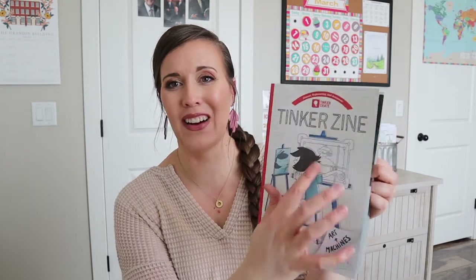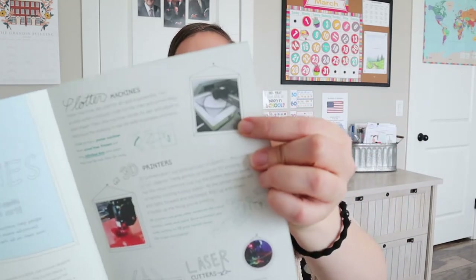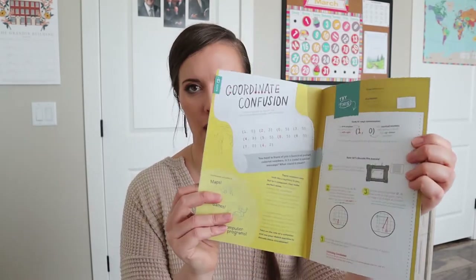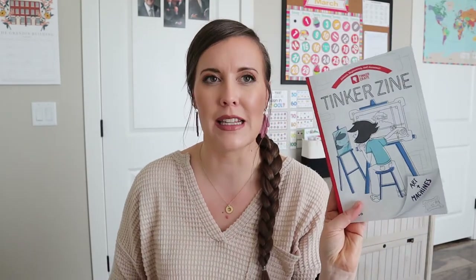This looks like an Etch-a-Sketch right here on the front, which is kind of what this looks like. So it'll be interesting to learn about. There are all these different machines in here showing us different types of art, so that'll be fun to read through. I enjoy reading these — I'm not always the best at it, but when I do, I find it fascinating, all the different things I learn from it.